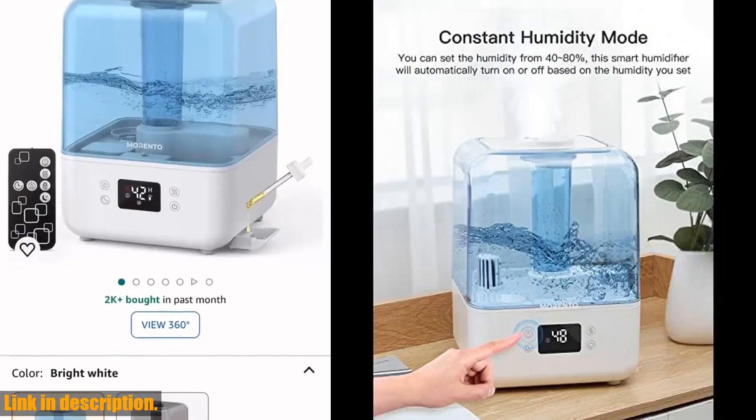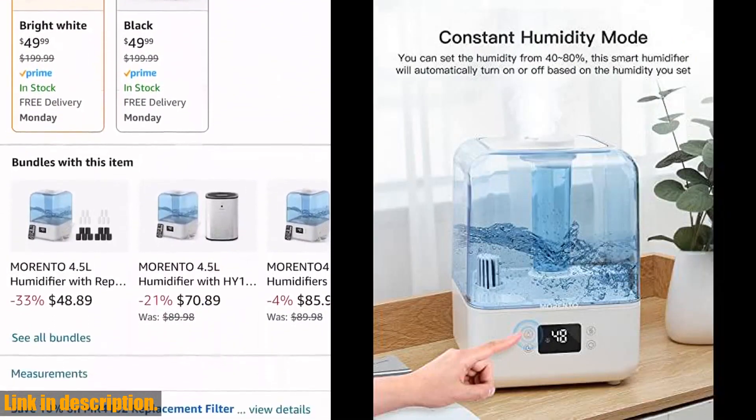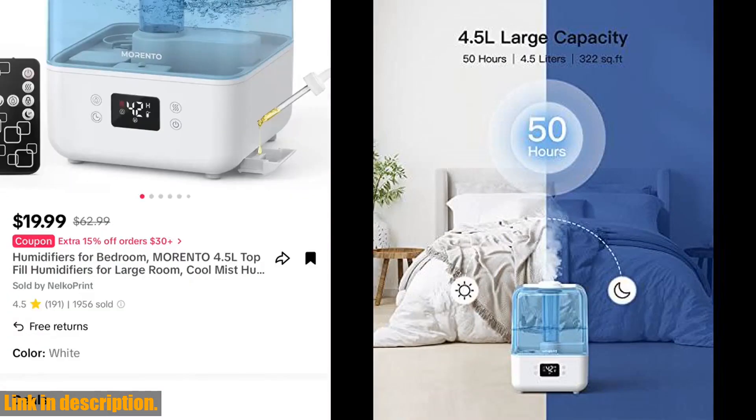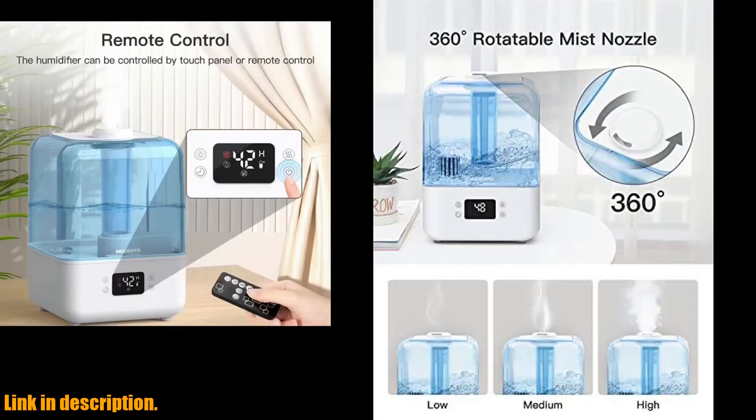Now, let's talk about why this humidifier is a must-have for your home. With a large 4.5L capacity, this cool mist humidifier can last up to 50 hours, perfect for covering a room of up to 322 sq. feet.